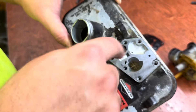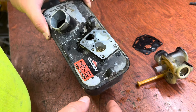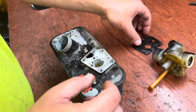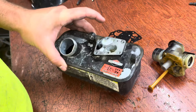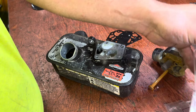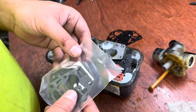I want to make sure all these passages are clean and the main jet is clear. I'm thinking I'm going to replace at least this diaphragm. Like 99% of these Briggs & Strattons have the same gasket part, so I'm just going to replace the gaskets right away — I usually keep these in stock.